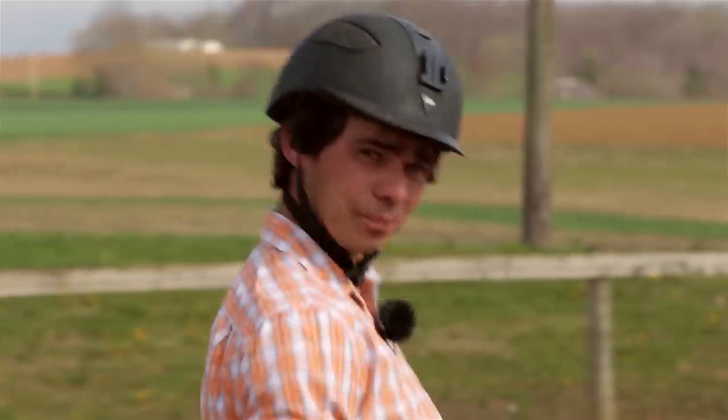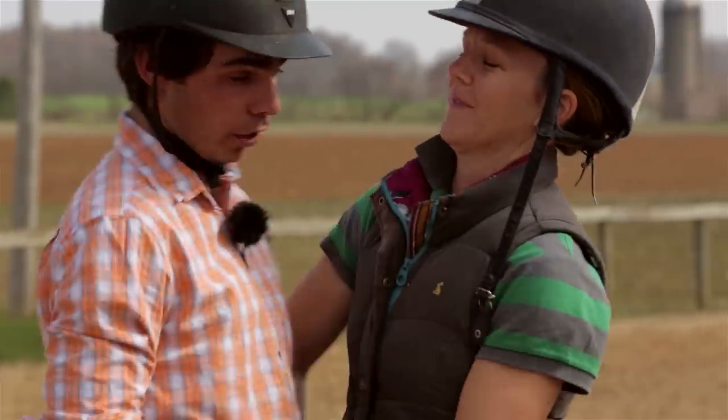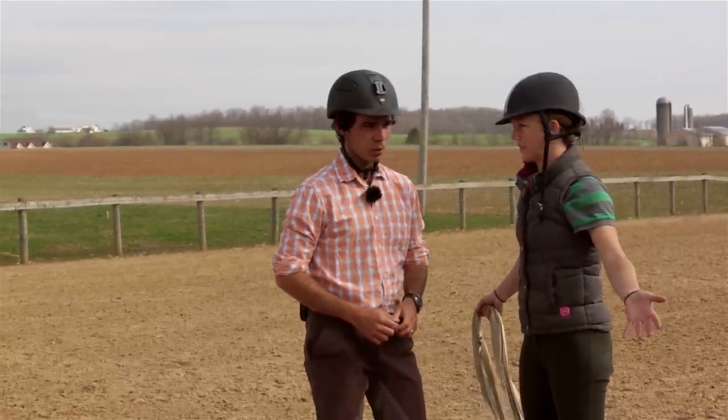G'day! Welcome to Avention. Today I'm going to teach you the intricacies of sitting the trot. What are you doing? Why are you fake sitting the trot? Where's your horse? You don't even have a horse out here.